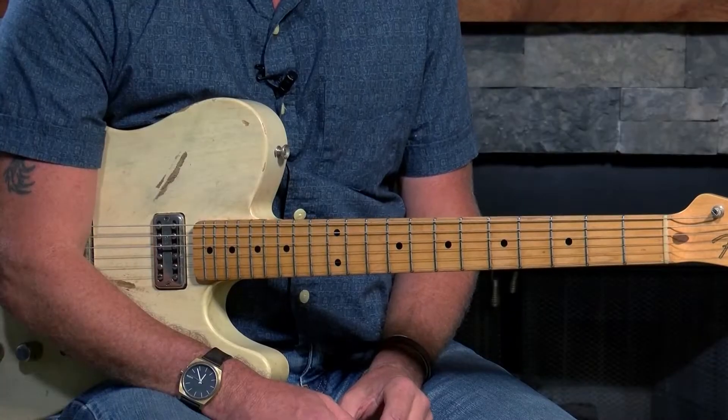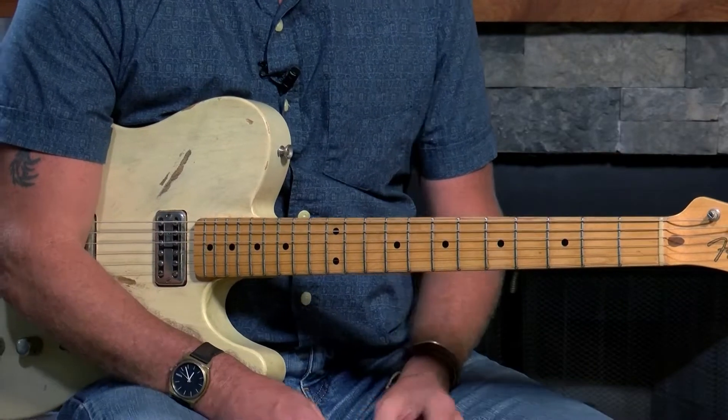Hey everybody, welcome back to Fun and Easy Guitar. I'm Jim Paul, and our special guest Gordon Bradley. Let's get into Smokestack Lightning, right fellas? Amen brother.